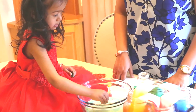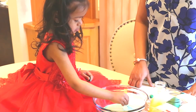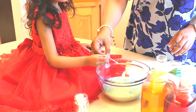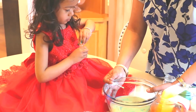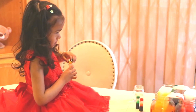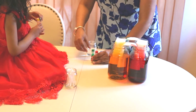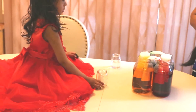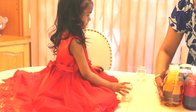Well done! You want to add more color? Now we will do another experiment. So we are going to keep this aside. We will put that aside. We will do now...